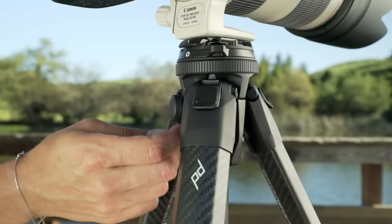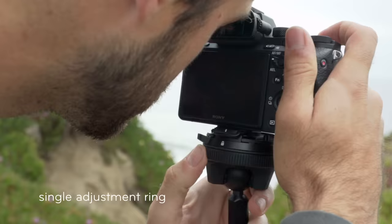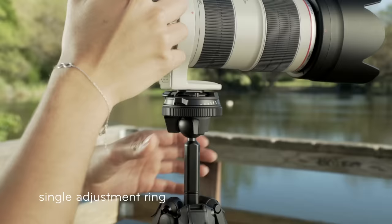Intuitive and low-profile touch points — no guessing which knob to turn or how far to turn it. Just one precision engineered ring for simple and smooth articulation.